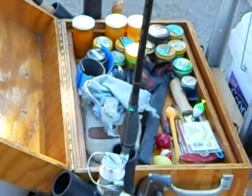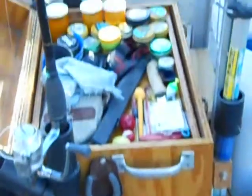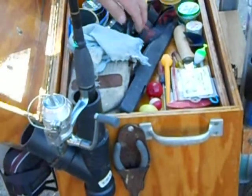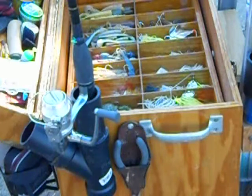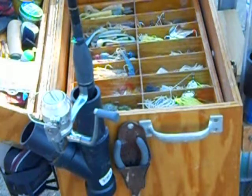It has three drawers in it. One tackle drawer comes out. There's some more lures and stuff going on in there — all fresh water stuff, made for fresh water fishing only. Used to be a salt water box, that's why I made it so sturdy and heavy.